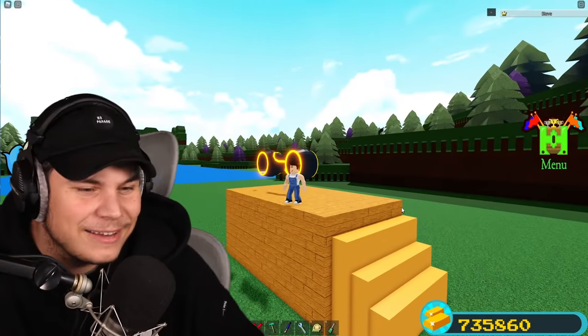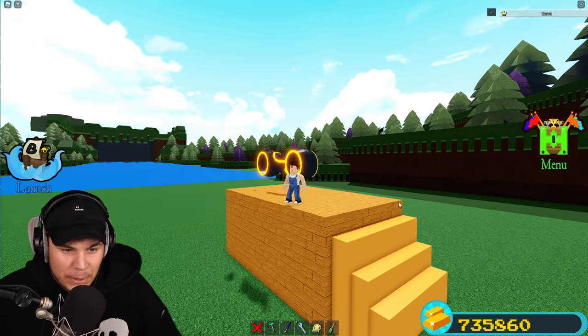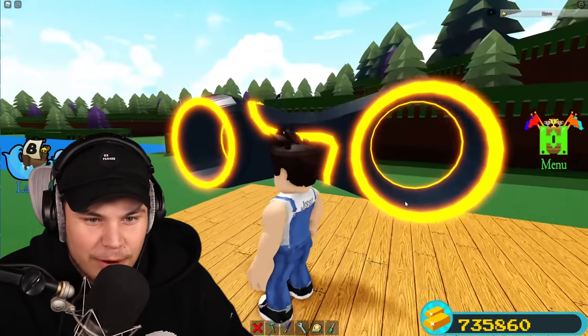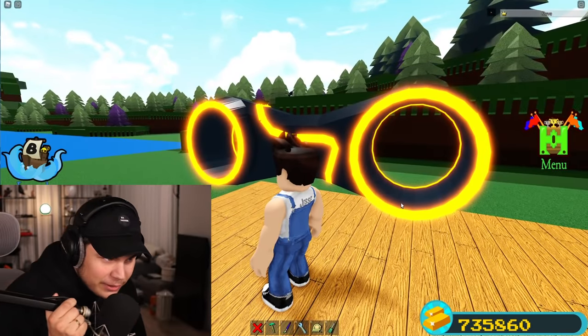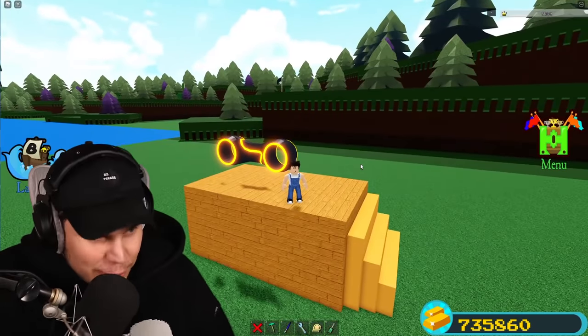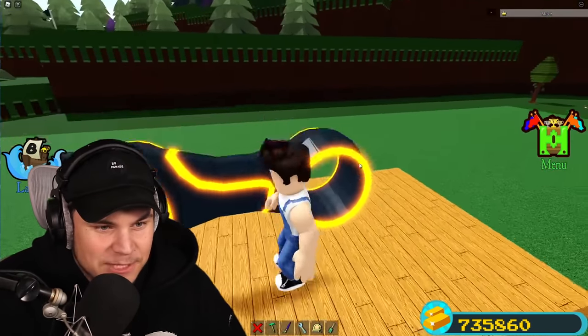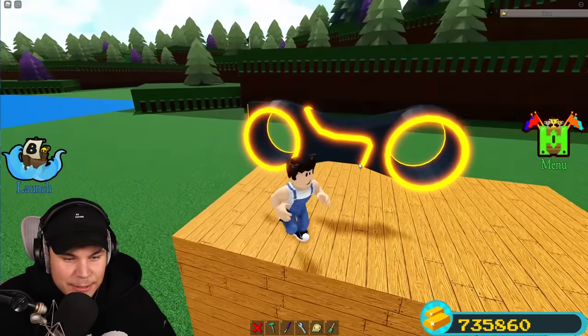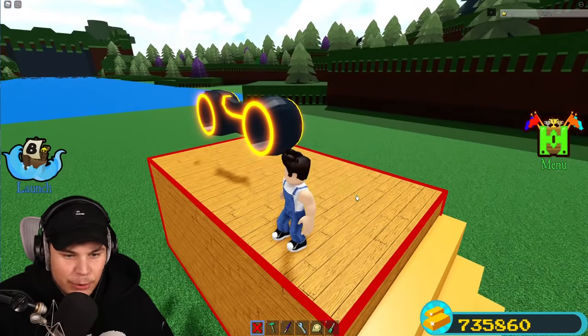Oh my god, I finally finished building the Tron bike itself. This took literally forever — these shapes are so hard to work with. I started recording this morning and it's 2 a.m. But regardless, look at this thing — it looks absolutely sick. I am so happy with the way it turned out. There's only a couple more things that I need to figure out, so let me show you.